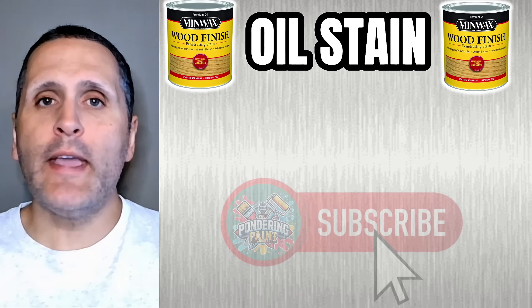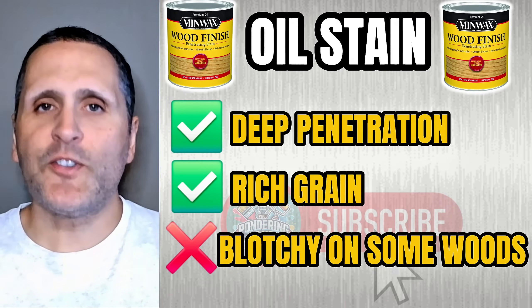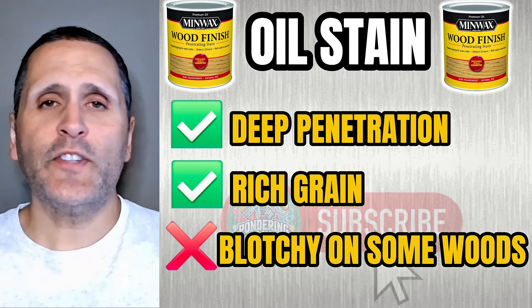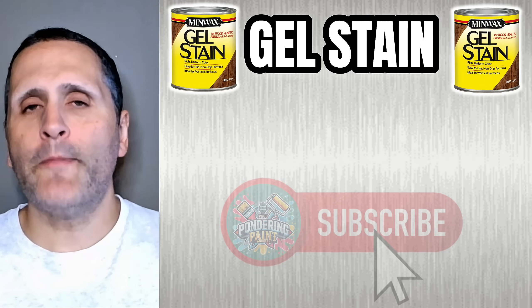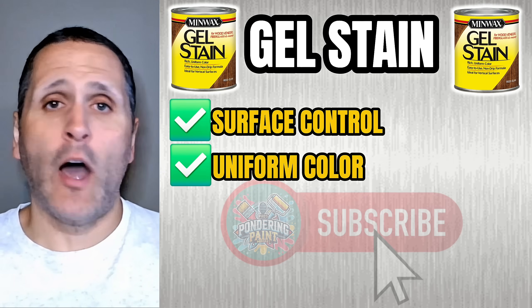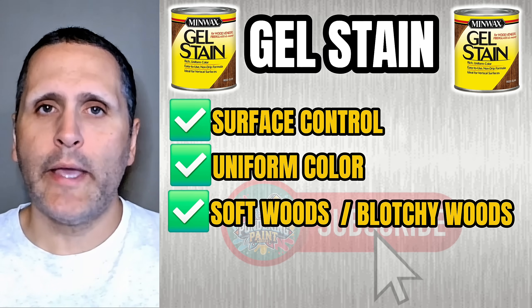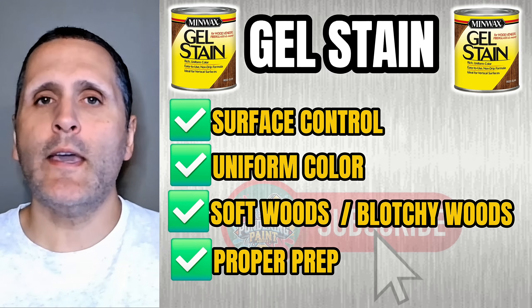Here's the science in action: an oil stain gives you deep penetration and rich grain, but can potentially be blotchy on certain woods without proper prep. Gel stains, on the other hand, give you surface control and a more uniform color — easier to manage on softwoods and species known to be blotchy. The proper prep is key. Understanding the chemistry and physics behind these stains lets you predict how your project will look before you even apply a drop.